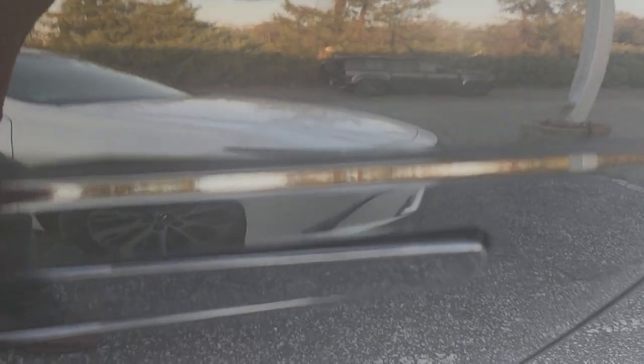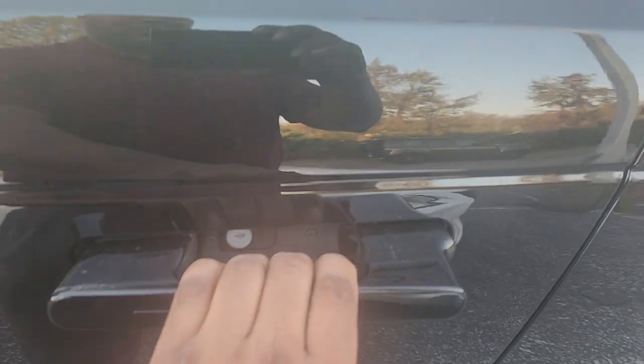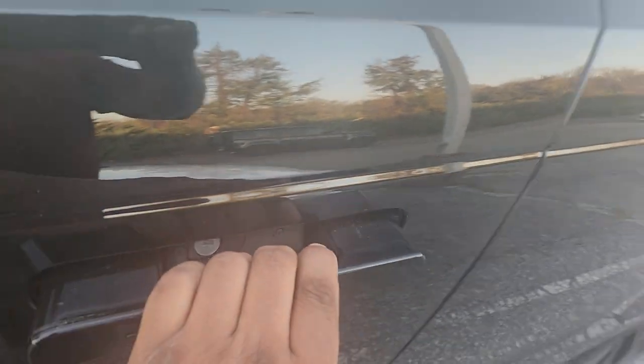You'll notice that the far end will come out, and with your other hand simply reach in and pull on the door handle. It's hard to video with one person, but that's how that would work.